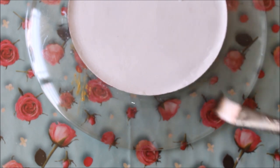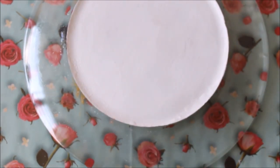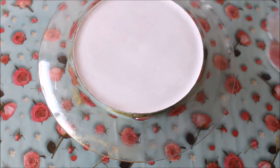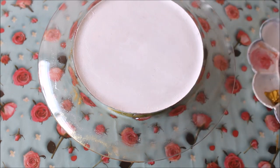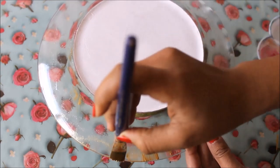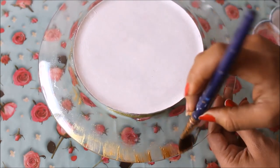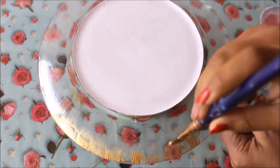After 10 minutes the crackle medium has dried up. Now I've taken some Absolute Gold Metallic color in my palette, and using a flat hair brush I'm going to spread it from the bottom upward. Just do one pull because one pull will be enough, and we're going to do it only on the one-third part of the plate.